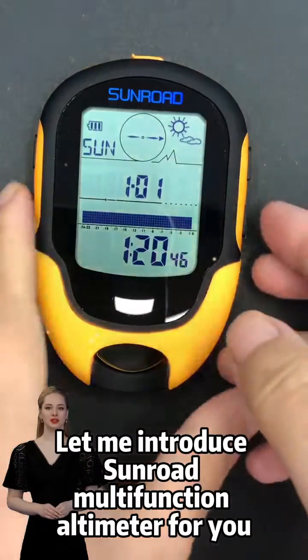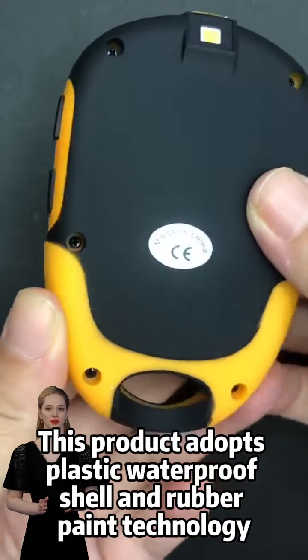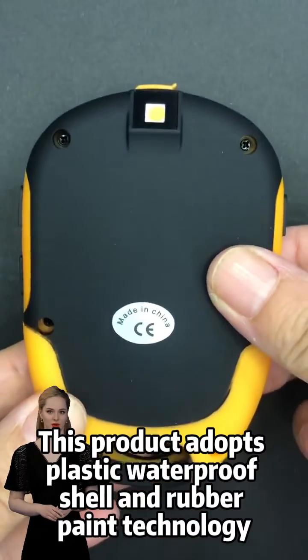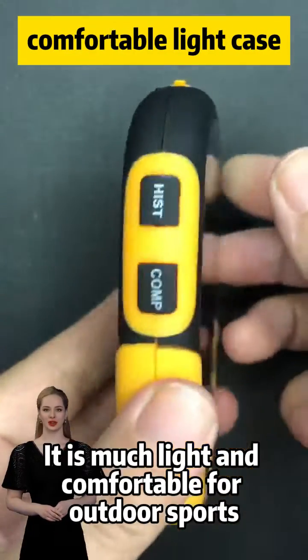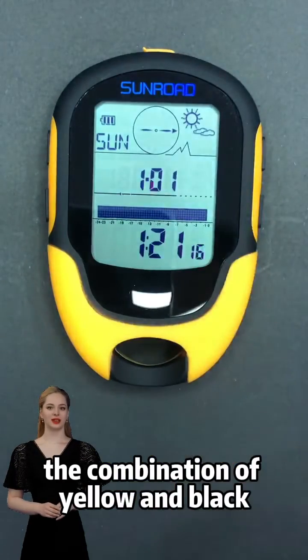Let me introduce the Sunrold multifunction altimeter. This product adopts a plastic waterproof shell with rubber paint technology. It is much lighter and comfortable for outdoor sports. The combination of yellow and black gives it an elegant look.